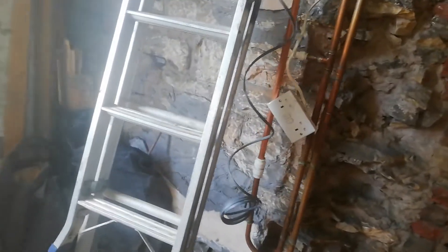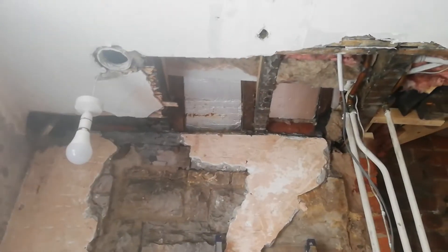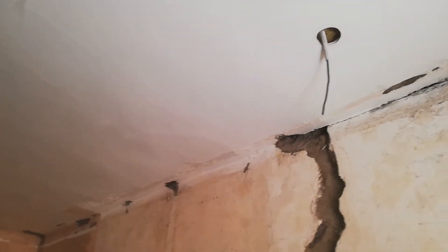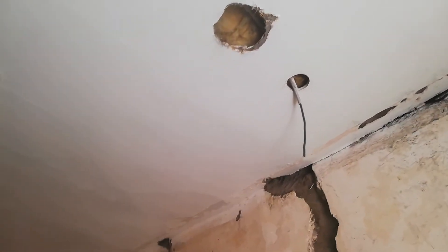I thought we'd have a look at how I installed the wiring for the new ceiling lights. There's the existing light on the left, and on the other side of the bathroom I wanted a spotlight. The problem is that the attic above is fully boarded, so there's no access under the floor in the attic.